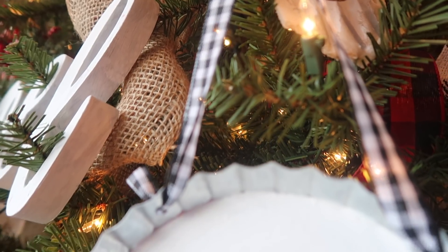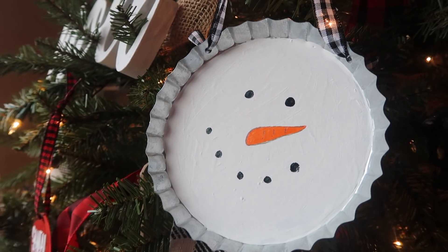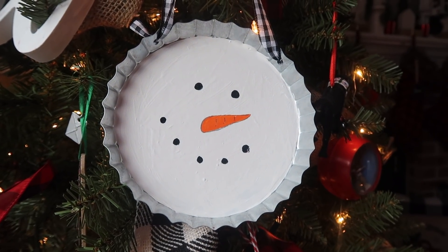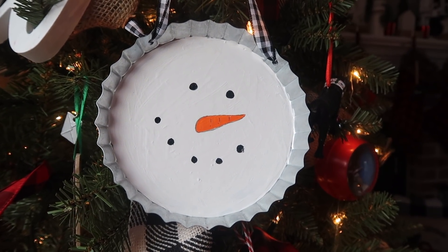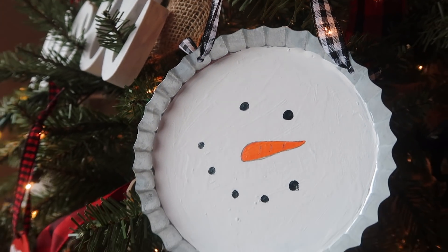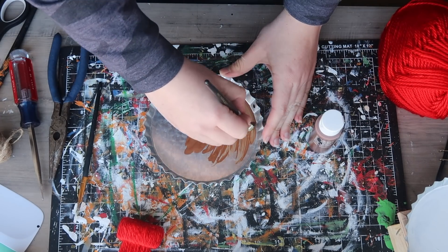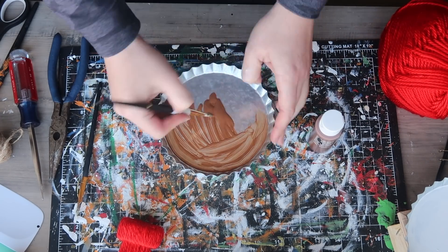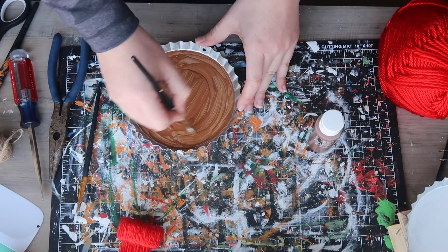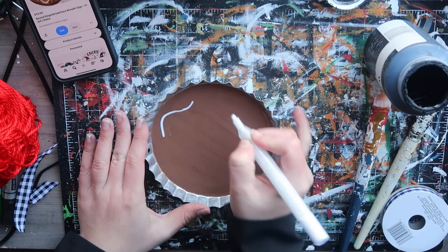You can hang it on a tiered tray, a vignette, or right on your tree — I absolutely love it. These would also make great kids' activities; you could put the year on the back and keep it as a memento. The gingerbread one is my favorite. I used nutmeg brown regular acrylic paint — it looks terrible at first, but you need three coats to really get it to cover, and then the color is perfect.